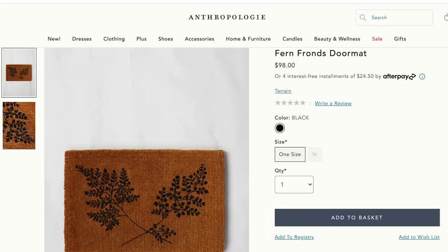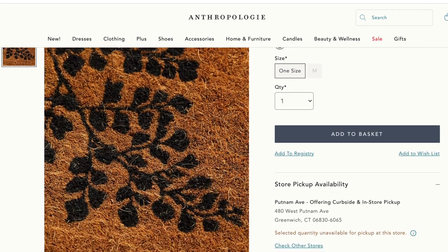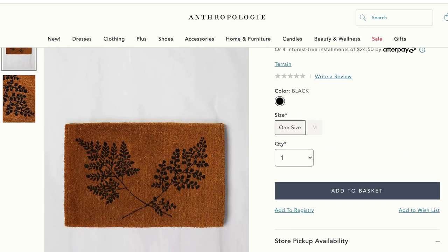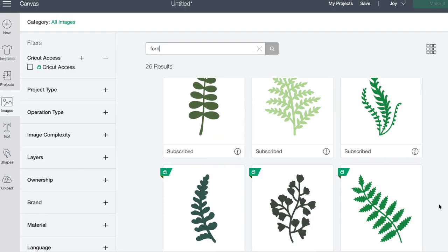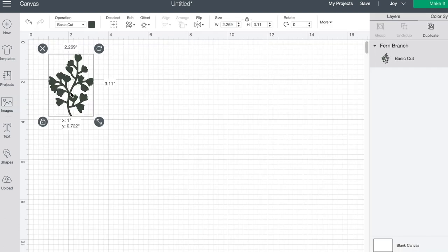The next item from Anthropologie is the Fern Franz doormat for $98. I've been wanting to replace our doormat, and I really like the simplicity of this design. Since this doormat is bigger than I expected, I created a stencil using my Cricut machine — though if you don't have a Cricut you can purchase leaf stencils, like a pack I picked up at Michael's. For this project I wanted to create a custom design.